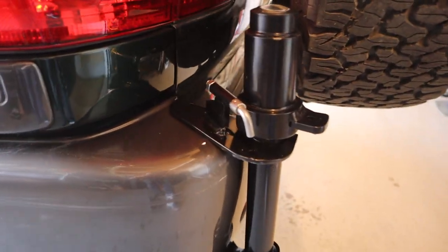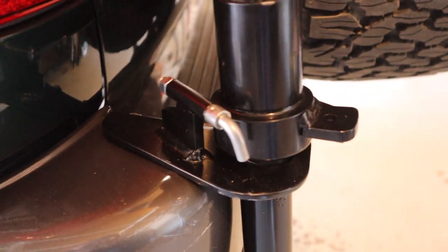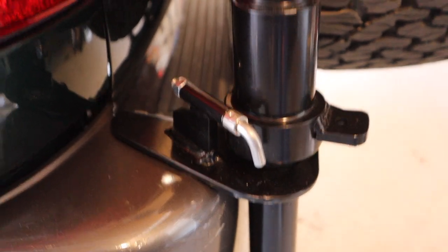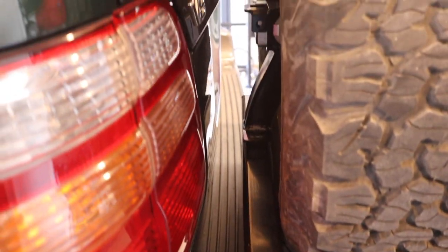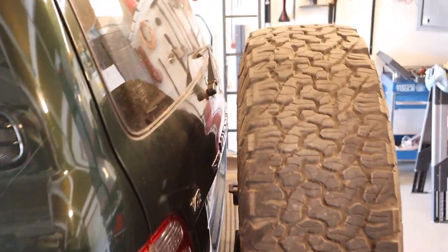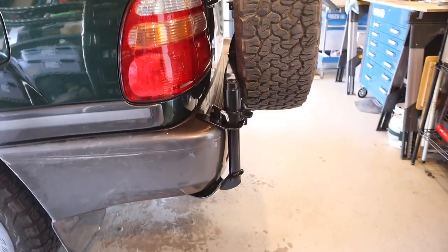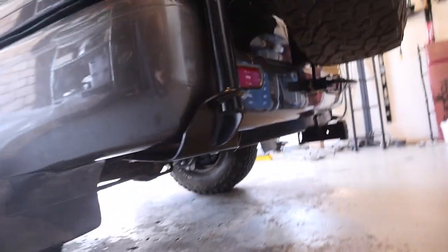Overall quality is good. Customer service from Long Range America was excellent. It opens and closes just right, and I'm pretty happy with that part of it.